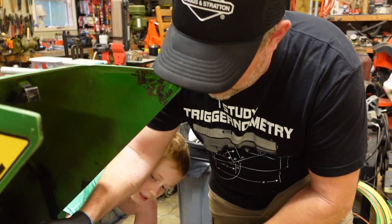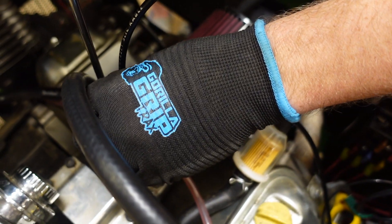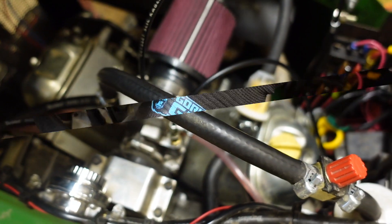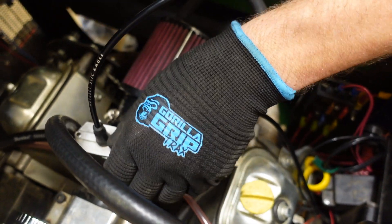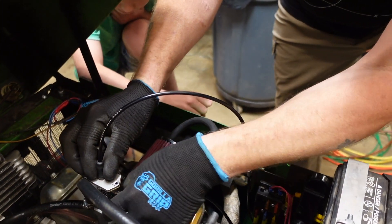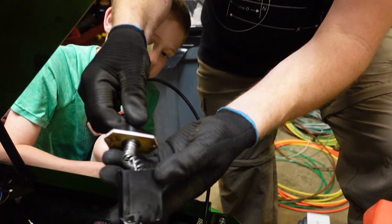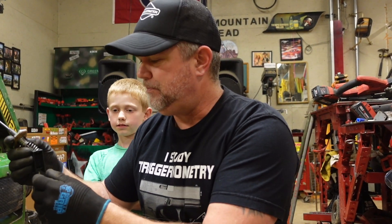To adjust the main needle valve on these carburetors you're going to need a Phillips head screwdriver. There are two screws right on the top of the carburetor, on top of the slide housing. Now that the screws are removed, the slide and the whole assembly just pull straight up out — and that's what it looks like. Once the slide and needle are removed from the carburetor, you're going to want to detach the other end of the cable, whatever device controls your throttle.